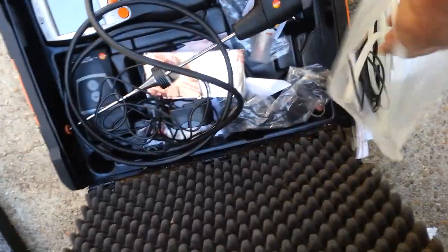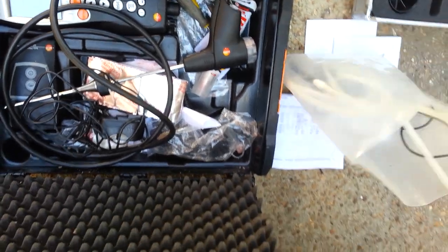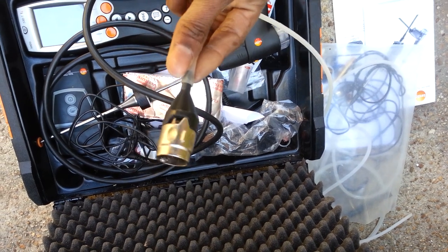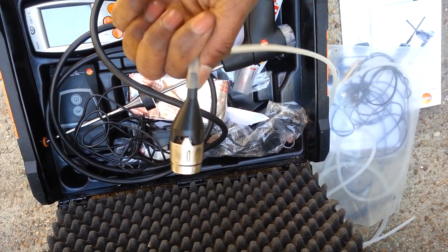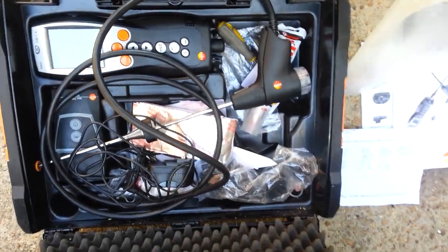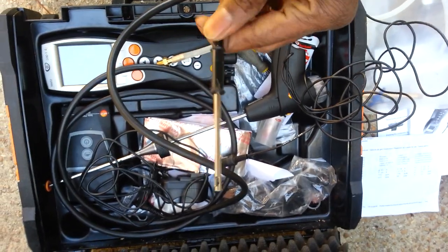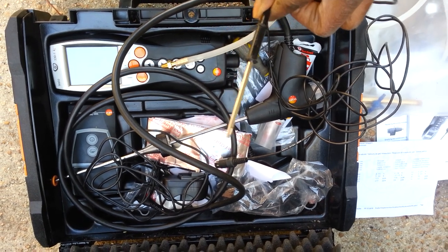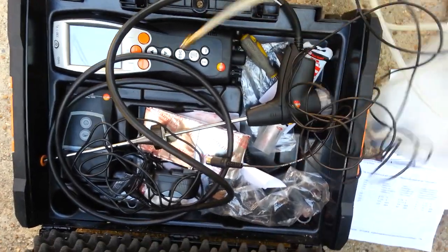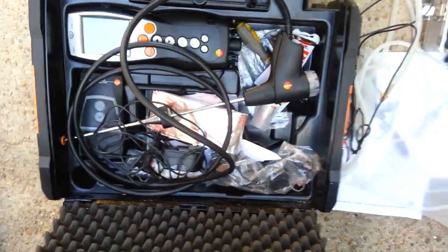I absolutely love this tool. I use it on just about all my check and cleans. I also got this neat little gadget for checking my differential pressures and temperatures. I bought that from True Tech Tools — it costs about $200. I use all of this to do my combustion analysis, and I do this on every heat call I go to. Because like the motto is: if you ain't testing, then you're guessing.